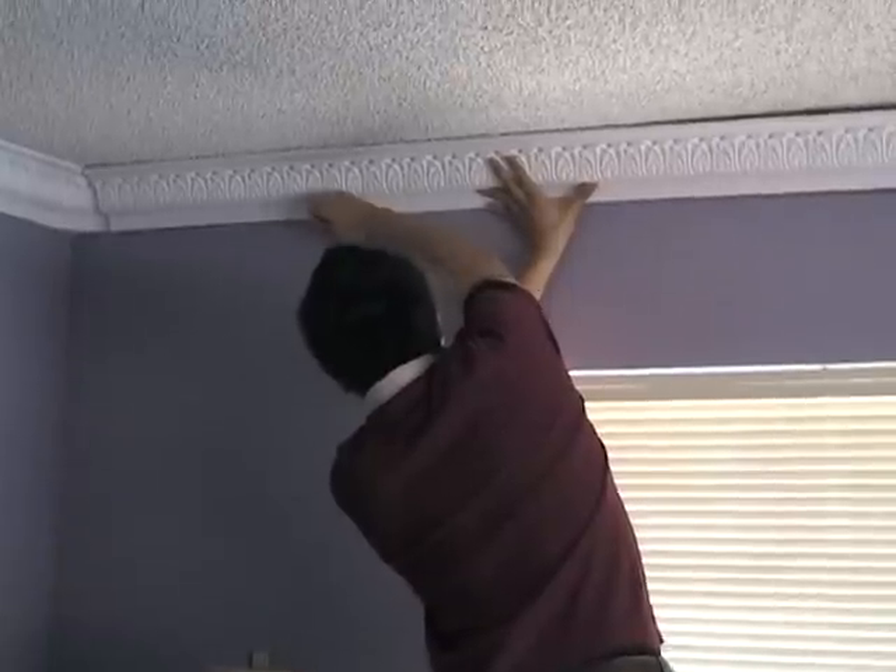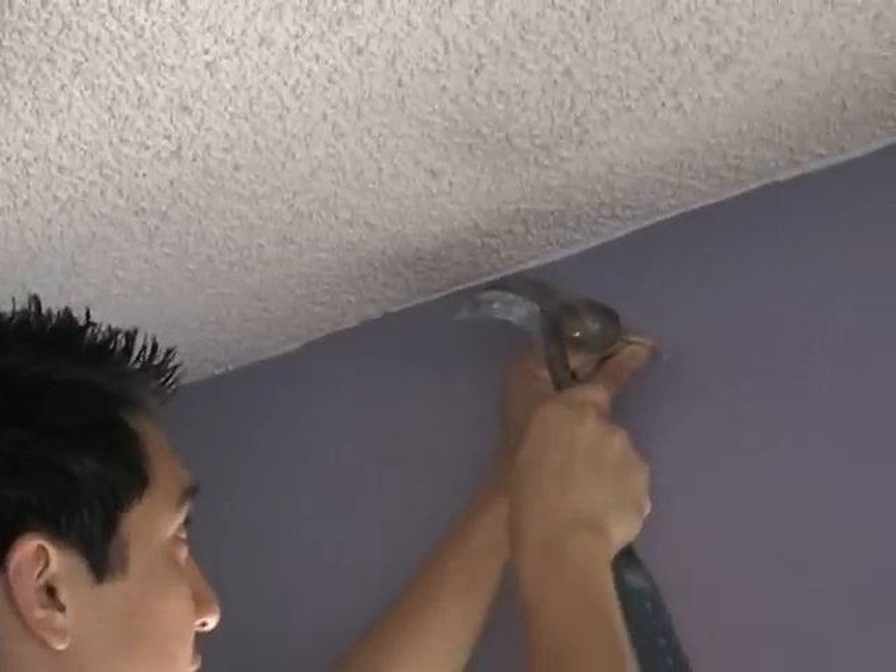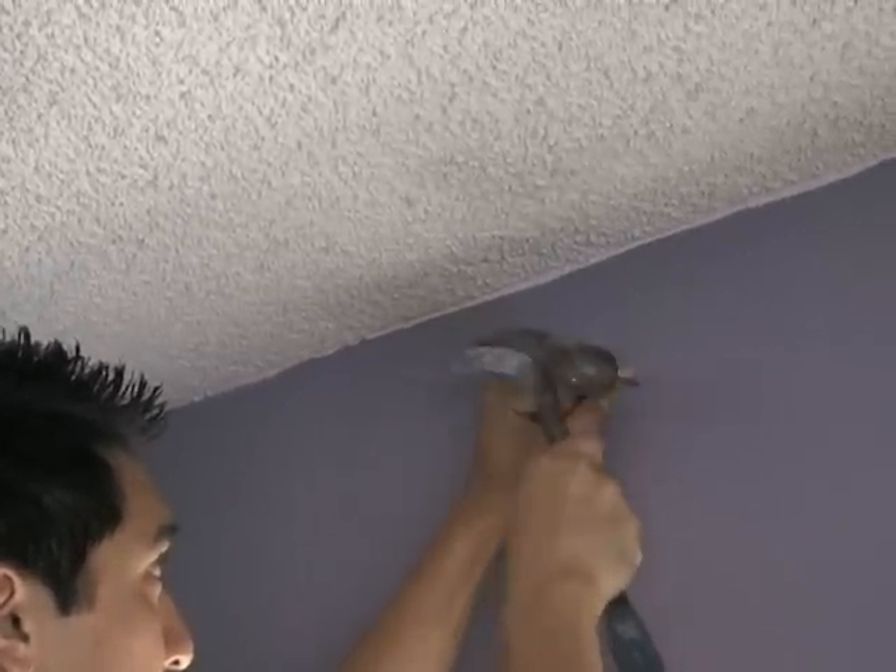To install your linear crown molding after you have made your calculation, set the molding and make light marks underneath the crown. Tap a nail halfway in to act as a guide and carrier for your piece.